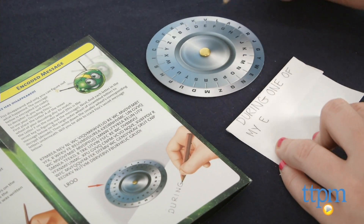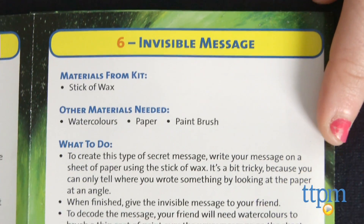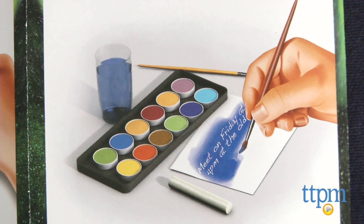Some additional materials not included within the kit are required for certain activities, such as a paintbrush and watercolors for the invisible message activity. However, most supplies not included can easily be found around the house.